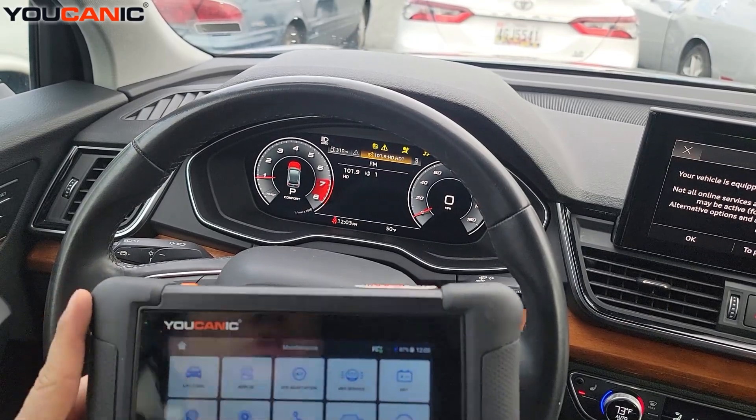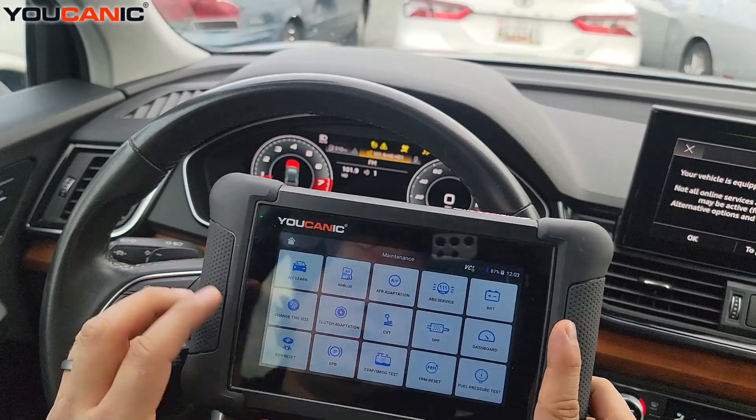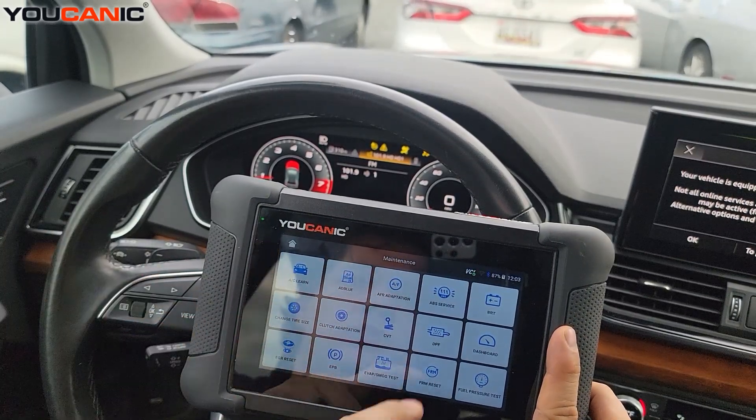Welcome to Mechanic. In this video I'm going to walk you through the steps on how to perform ABS bleeding on an Audi. Here we have a 2021 Audi Q5.